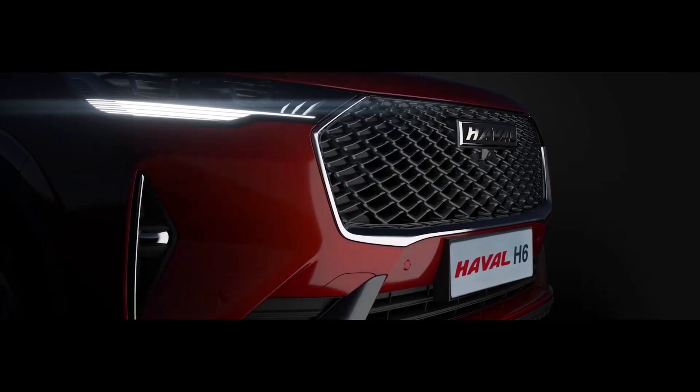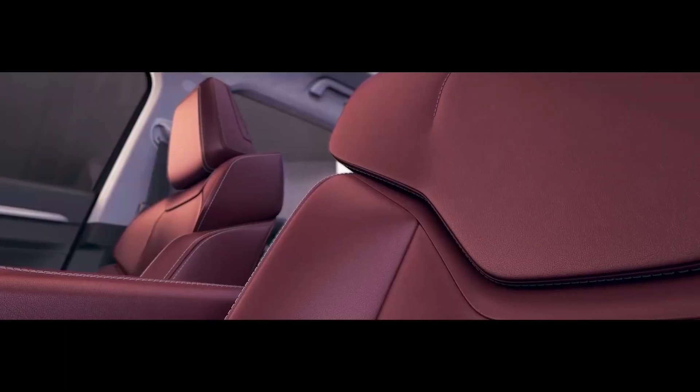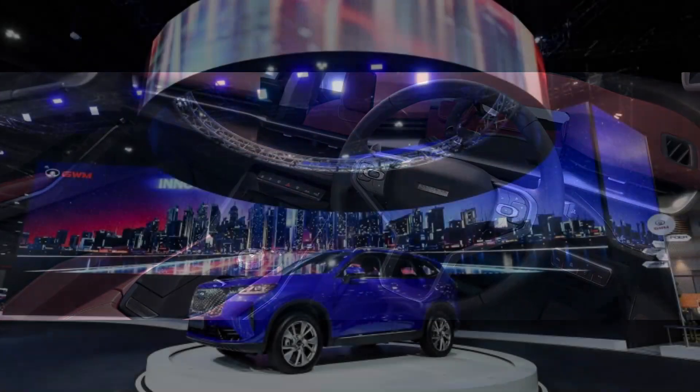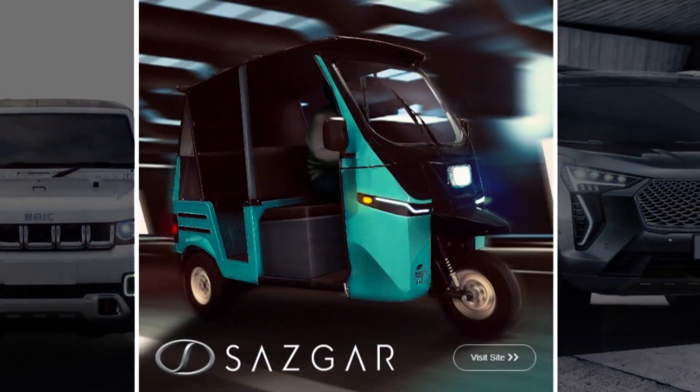Despite the price, it is the first made-in-Pakistan hybrid SUV, which is an achievement for Pakistan's automotive industry. It was launched on 17th November in a grand event that many YouTubers covered, including PakWheels, and famous TV celebrities were also hosted at the launch.